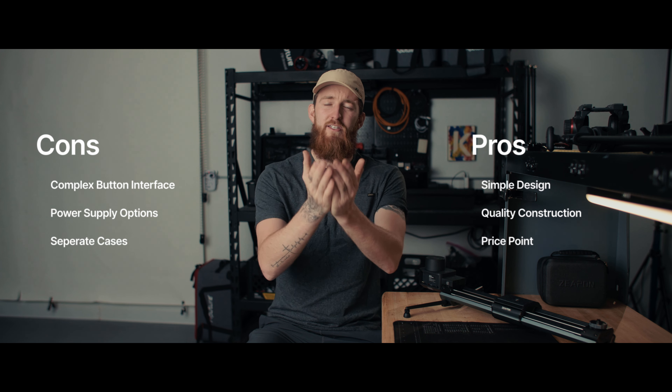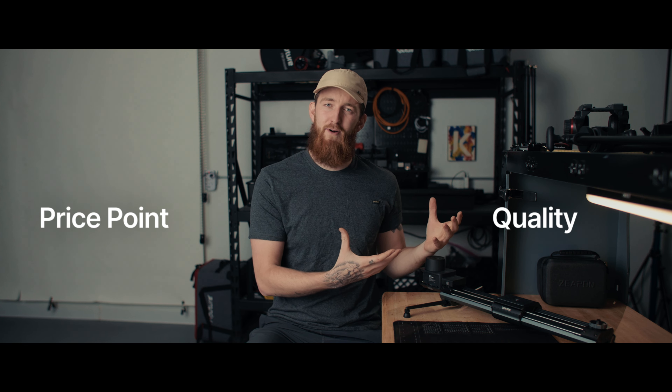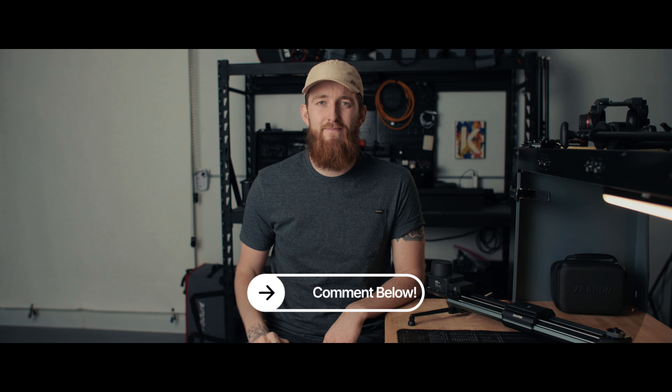So there you have it — take this information and use it to make the best decision for your work. In my opinion, this is one of the best bang-for-your-buck sliders you can buy. Zeppin has done a great job striking the balance between price point and quality. Bonus points for being a scalable system — you could buy just the slider first, use it manually, and then progressively upgrade by adding the optional motor, pan-tilt axis, or longer sliders as you see fit. Those are my thoughts; I'd love to hear yours down in the comments. See you in the next one.